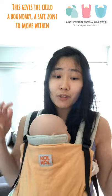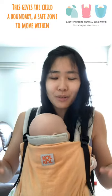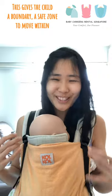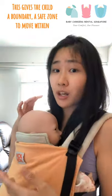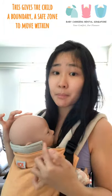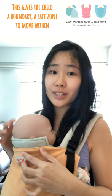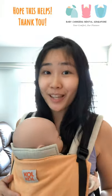The child should be able to freely move their head from left to right, but the cushion gives a boundary. So if you're busy and you bend downwards while carrying the baby, the child can't fall. A child with a weak neck will lean to the side, and the neck support limits how far they can go — that's its purpose. It works the same way whichever direction the child is facing. I hope this helps and addresses some of your questions. Thank you!